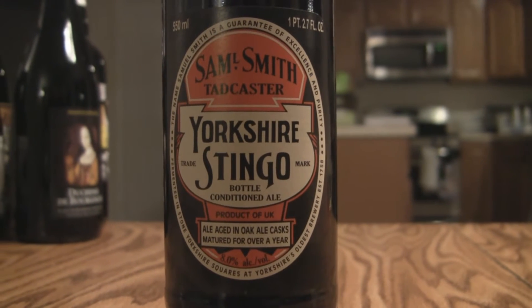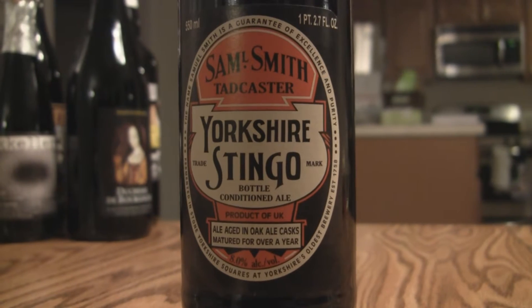Coming in at 8% alcohol by volume, limited availability — about 2,000 cases were produced. A stingo is a British term for a strong ale, fermented in Yorkshire squares, which are gigantic square open fermentation tanks. Then it's aged for a year in previously used casks that conditioned other ales, some of them over a century old. So you're going to get these crazy woody characters, sour notes, and big fruity characters that come out in very traditional, authentic English style ales.